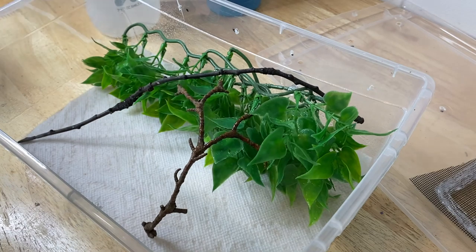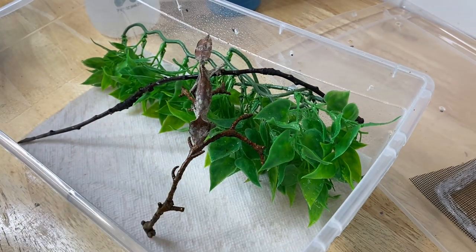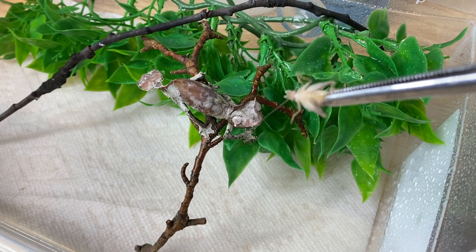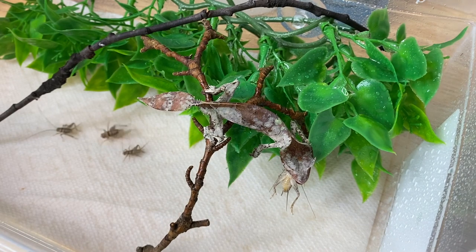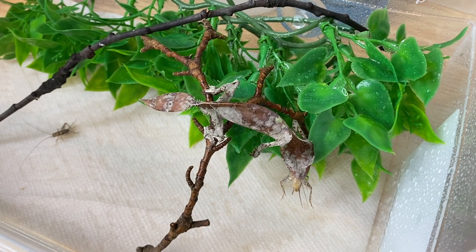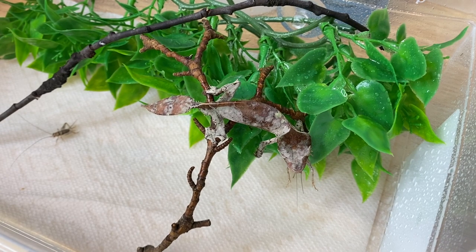Here he is — let's get him back in his enclosure. We'll mist things down a bit. Now what we can do is try feeding him — I'm going to gently set him down and offer him a cricket. Let's see if he wants one. Normally I don't necessarily tongue-feed them, but once in a while I like to do that to establish a comfort zone between myself and the animal and also just to monitor how they're eating. We'll drop a few more crickets in there for him — he'll get four crickets, which should last him the next one or two days.